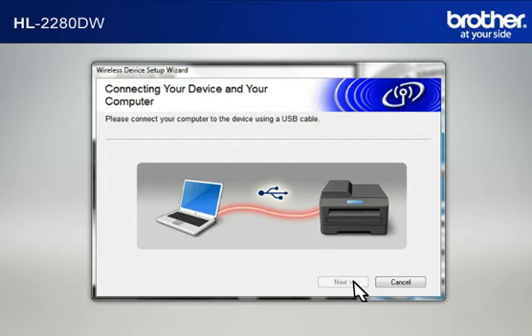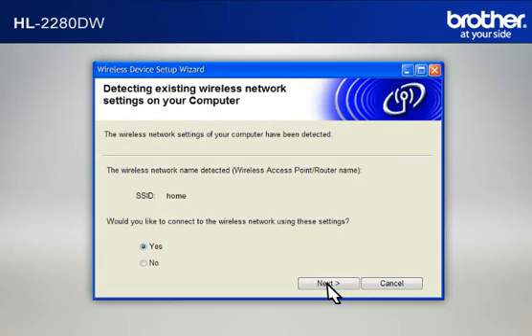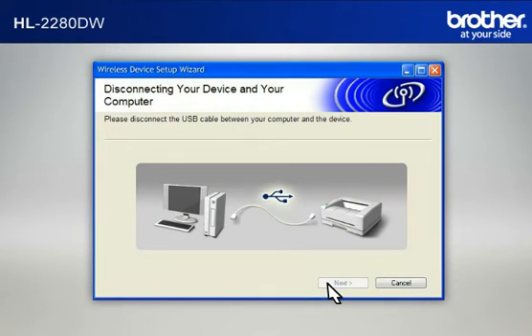When the Connecting Your Device and Your Computer window appears, connect your Brother printer to your PC with a USB cable. At the Installation confirmation window, check the Checked and Confirmed box and click Next. At the Wireless Device Setup Wizard window, choose Yes and click Next. At the Wireless Network Settings confirmation window, confirm all the items and click Next. When the Disconnecting Your Device and Your Computer window appears, disconnect the USB between your Brother printer and your PC.